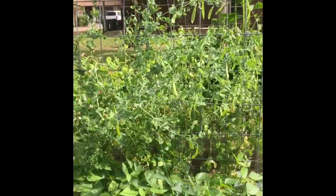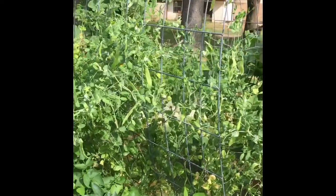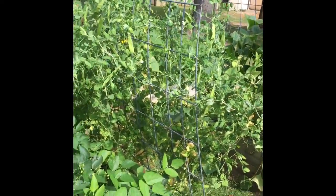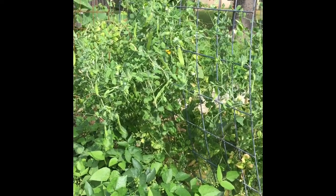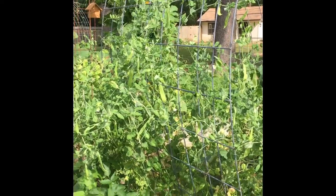This is another set of peas on this trellis that are hanging on a little better than the others, but they won't be long either — I'm going to pull those out and put in a second round of cucumbers on this trellis.